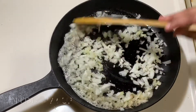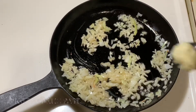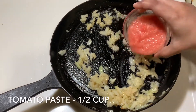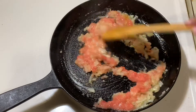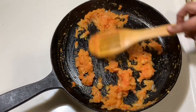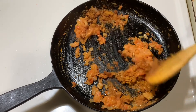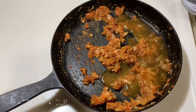Add half a cup of finely chopped onion and half a teaspoon of ginger garlic paste. Add half a cup of tomato puree, then add a quarter cup of water.